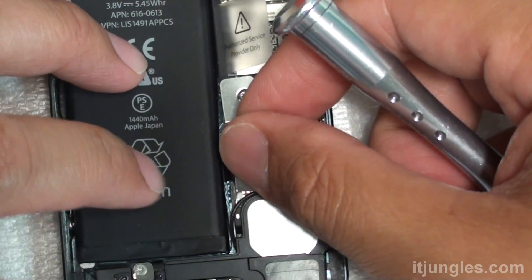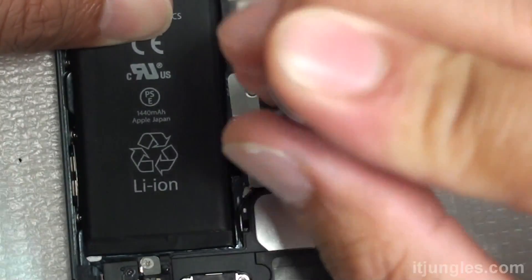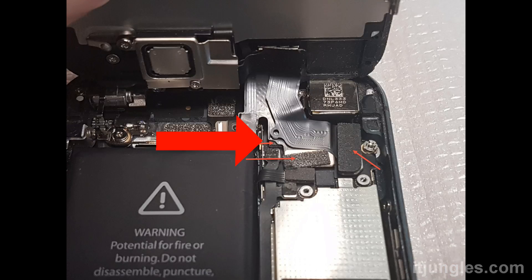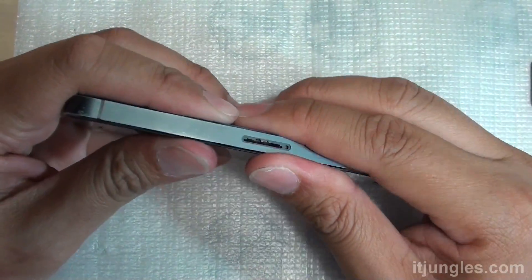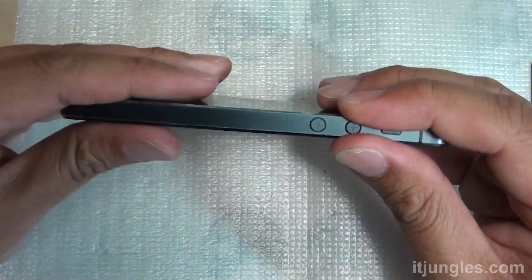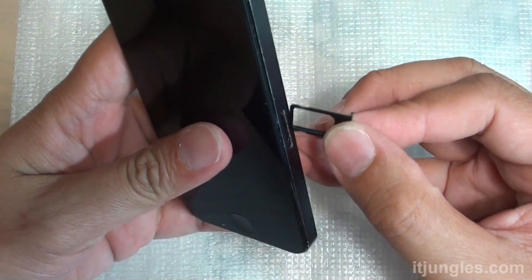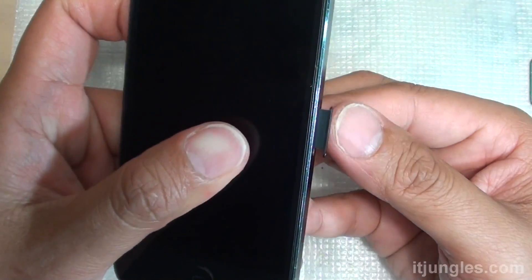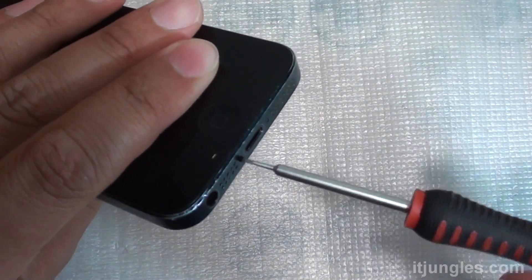There's another screw going right there — put the screw back on, two screws. Next, put the three flex cables — the screen — and attach them to the board. Then put the metal bracket over and secure it with a screw. You can then put the screen back in. Put the SIM tray back in, and finally secure the screen with the two pentalobe screws.